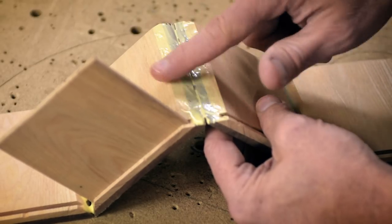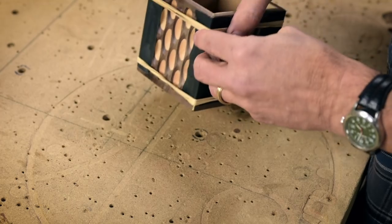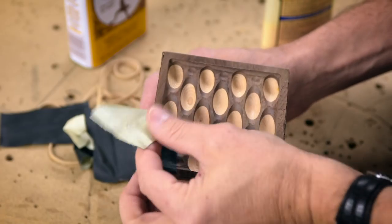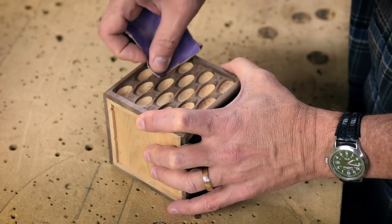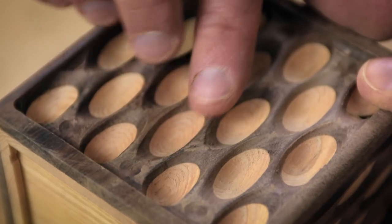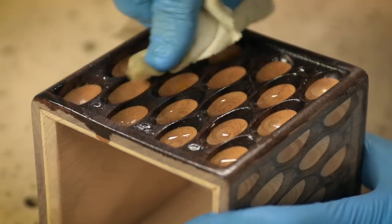A few pieces of gaff tape, some glue, and some rubber bands, and we're all set to go — no clamps in this project. Then there was a little bit of power sanding and a lot of hand sanding. Oil really brings out the color. Gotta love it.